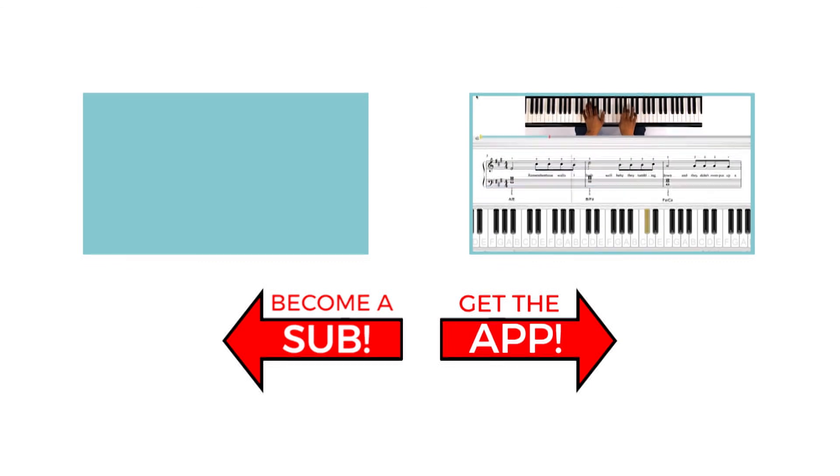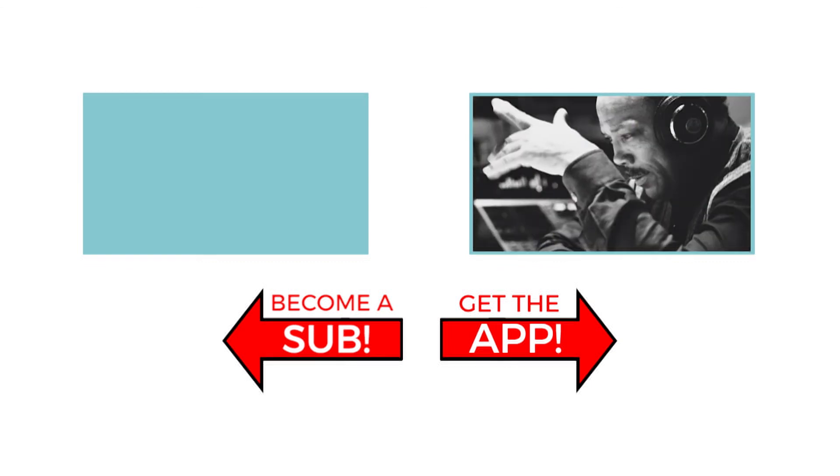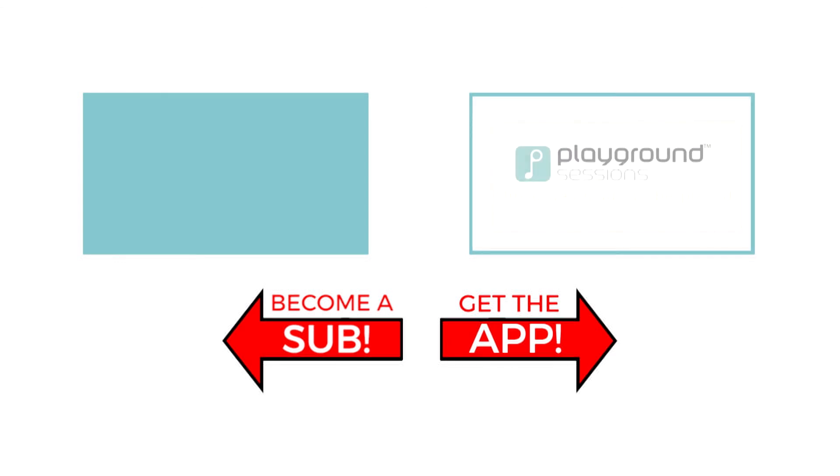Co-created by music legend Quincy Jones, Playground teaches the piano with interactive feedback and gaming features, all while using your favorite songs. Alright guys, I'm Phil — hit subscribe so I can see you for the next video. We'll see you next time.